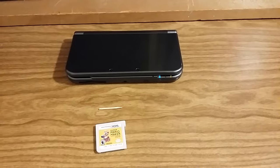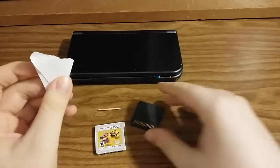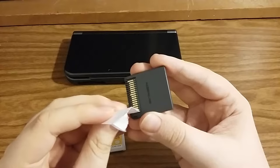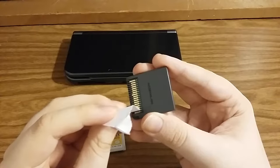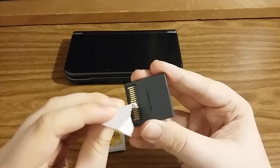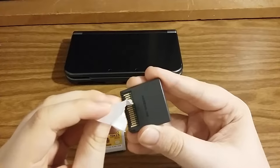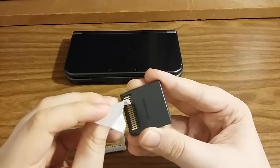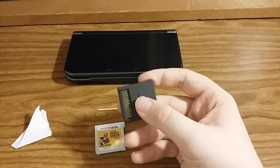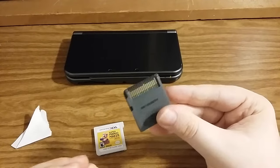Take the folded end of the paper and put it into the contacts and rub gently — about five seconds — in every contact, every tiny little slit in between the contacts. I did this to every single one of my DS and 3DS games because my 3DS was having trouble reading them; some couldn't be read at all. After doing this a couple of times, even the really dirty DS games cleaned up.